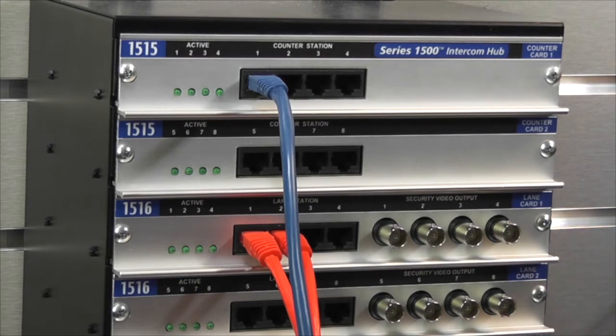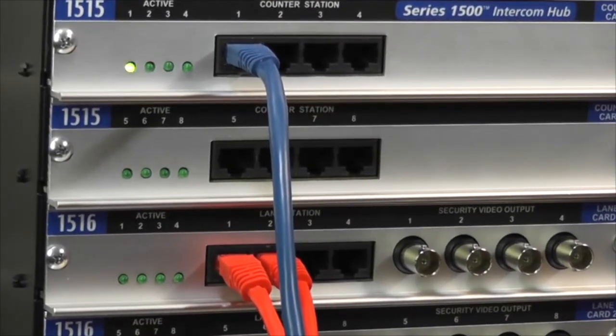Check for damaged cables. The connected counter station or lane station may be faulty, or there may be a damaged port on the hub. If you narrow the problem down to the hub, the hub card can be replaced in the field.